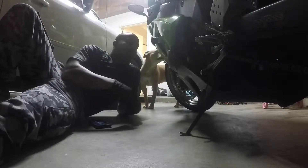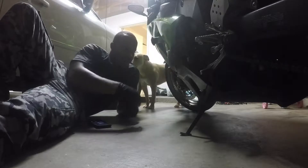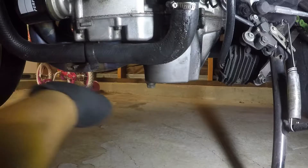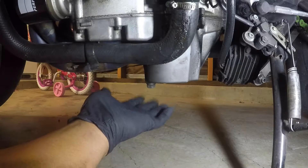This one is for the Kawasaki ZX-6R 636. For this model, all you have to do is remove the bottom fairing and everything is underneath. Once you have your bottom fairings taken off, your oil is going to come out of this screw right here — once you unscrew this the oil will come flowing out.